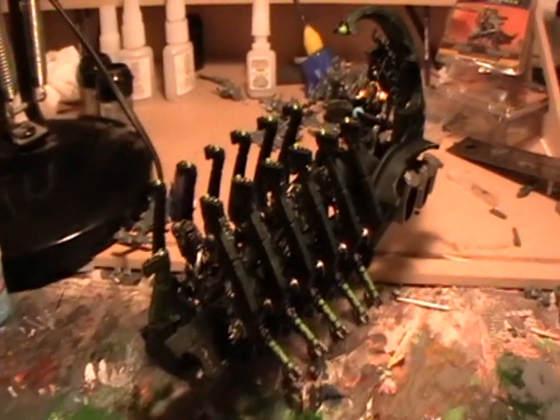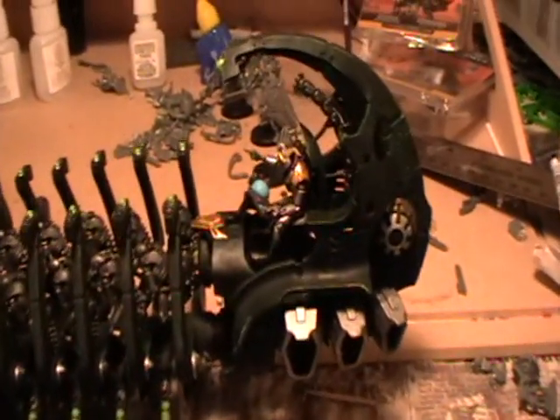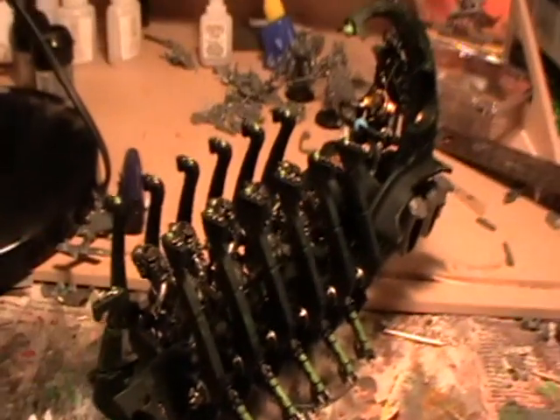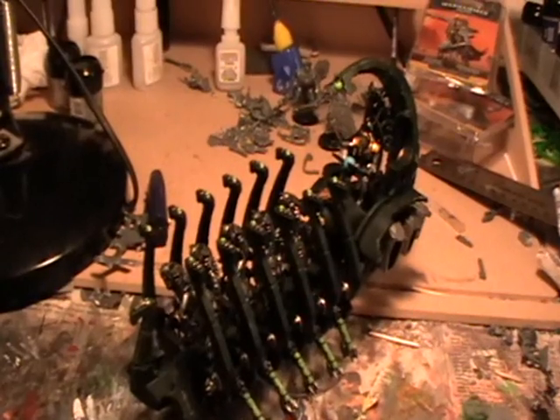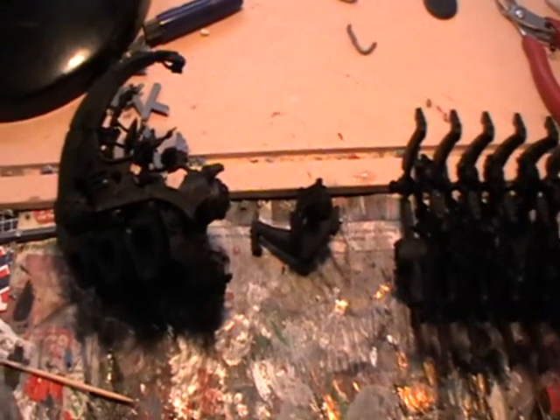This is how to paint your Necron Ghost Ark. Here's a look at the finished model. Begin by base coating the entire model in Chaos Black. This can be done with spray paint or by hand.